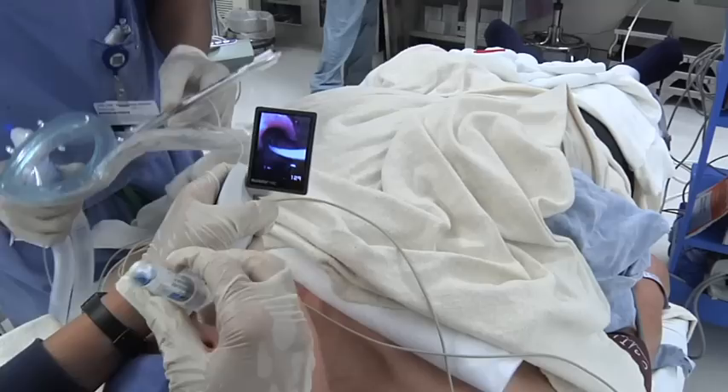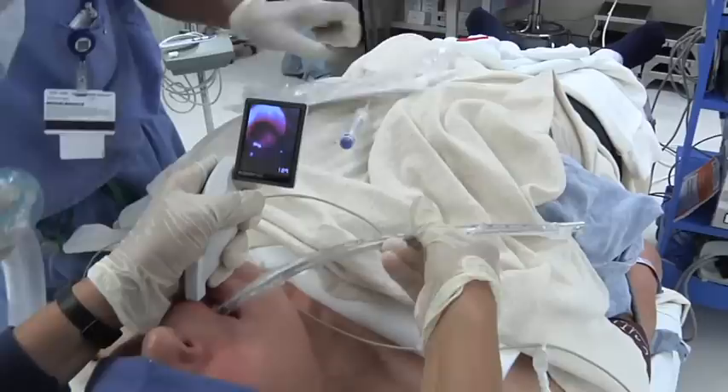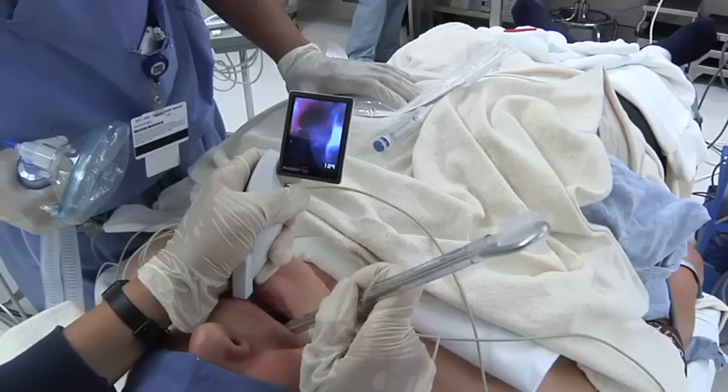Vocal cords — look at that, still moving a little bit. The vecuronium we have is very cheap, we'll give it a moment to work. Okay, now the two-finger technique — right in. Very nice. Let's see if the cords are open. The cords are closed — hang on a second — there we are.